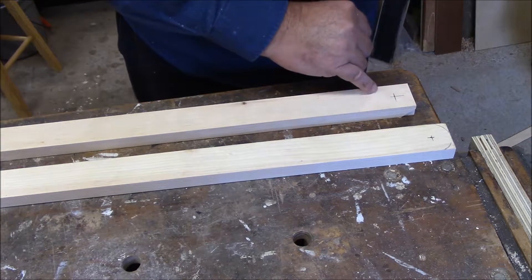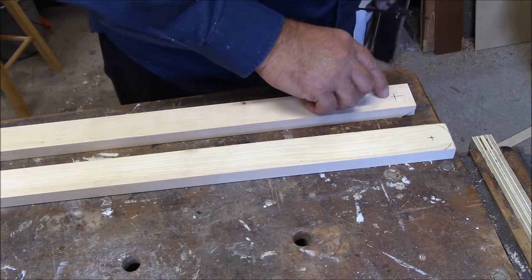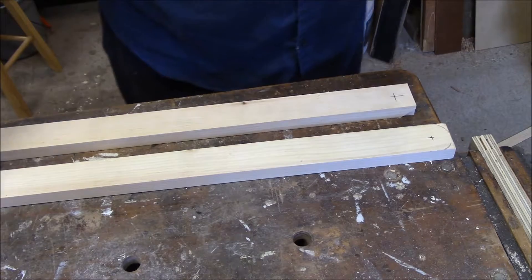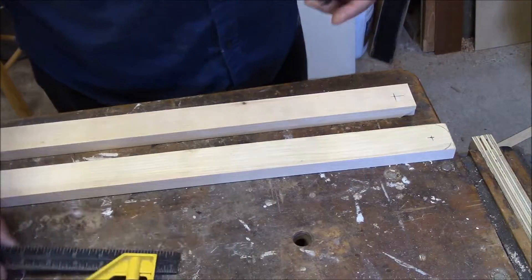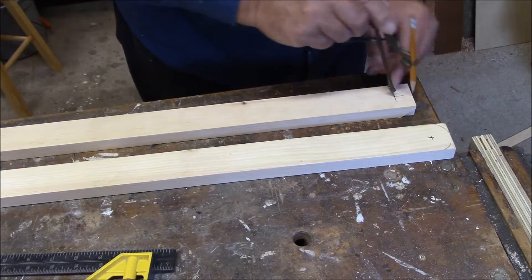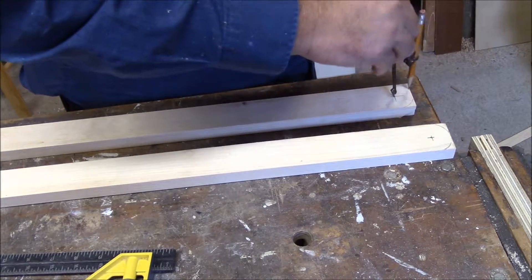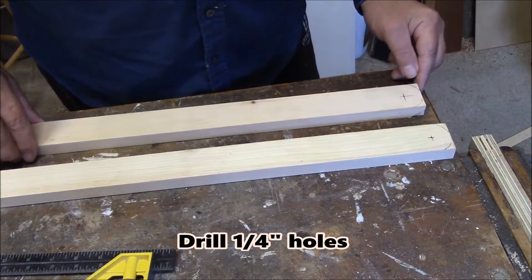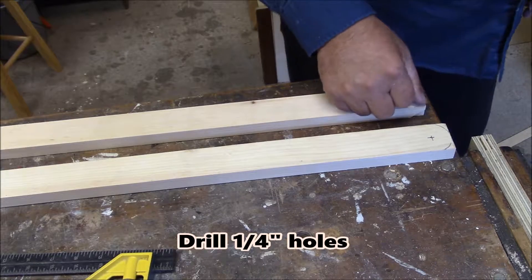We marked it out inch and a half, so half of that is three quarters. I made a line across here and one across here using my combination square. Then we're just going to round off the corners a bit — I'll take it over to the drill press, drill the holes, and knock these corners off.